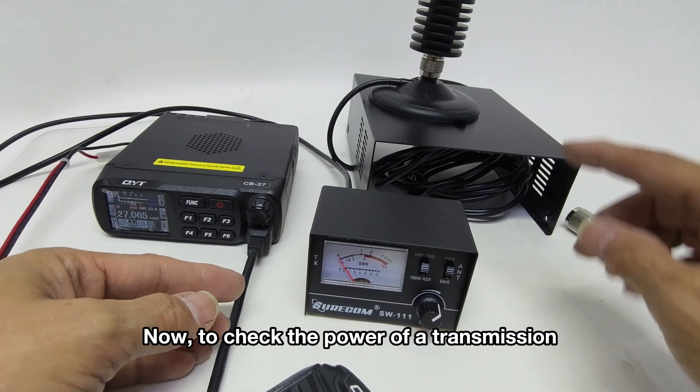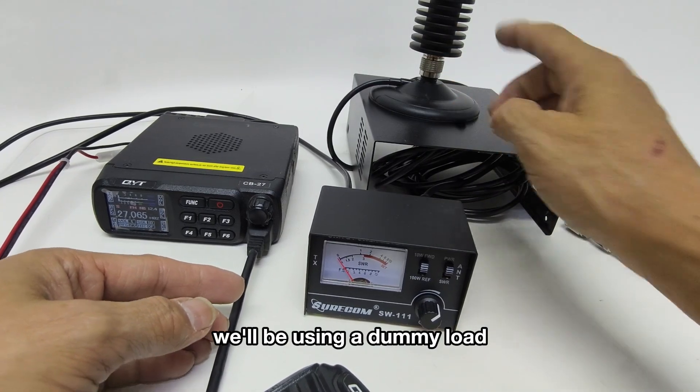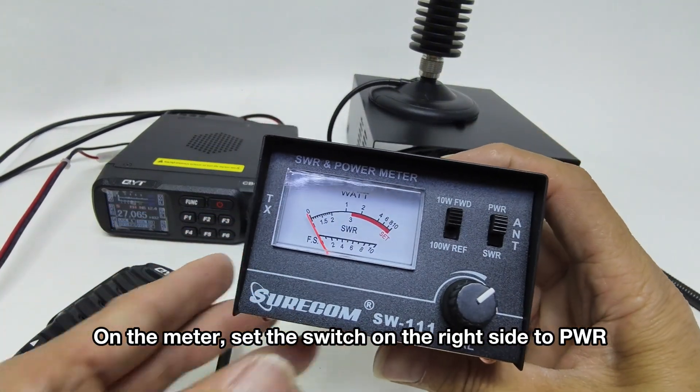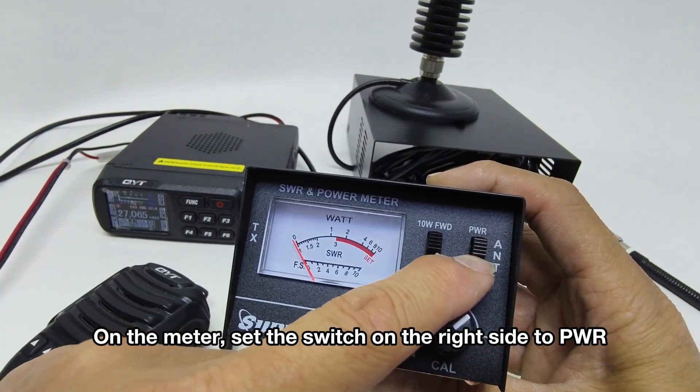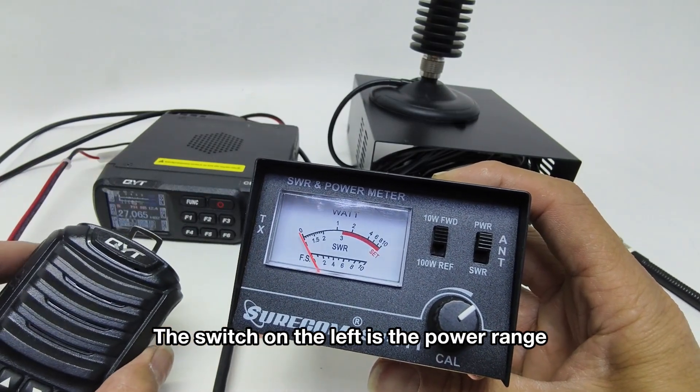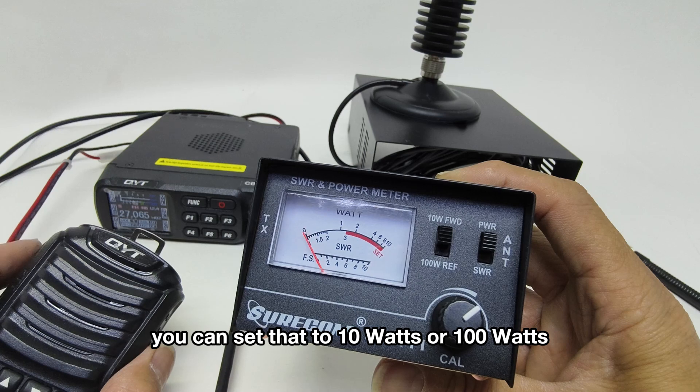To check the power of a transmission, we'll be using a dummy load. Plug that into the antenna socket. On the meter, set the switch on the right side to PWR. The switch on the left is the power range — you can set that to 10W or 100W.